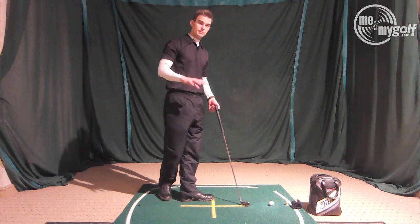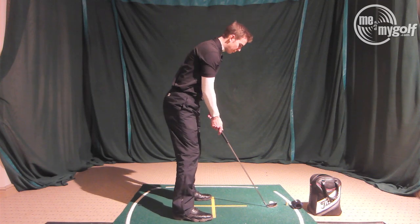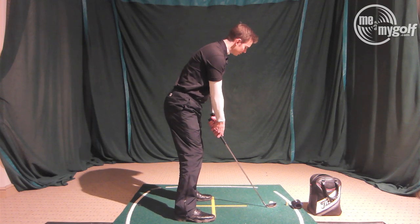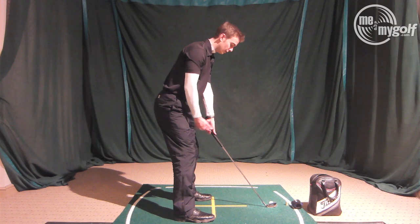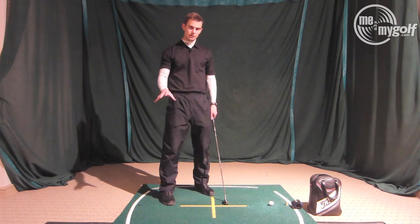To check this in your position on the range: once you're in your posture, make sure you can lift each heel up and down. I don't want to see your toes moving up and down when you're over the golf ball — that means the weight is too far back. That's a great checkpoint for your posture.